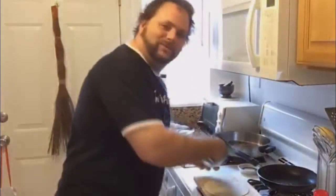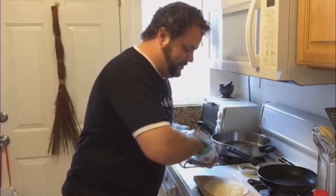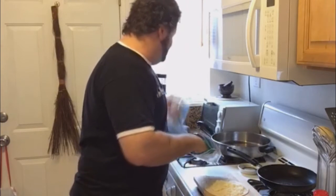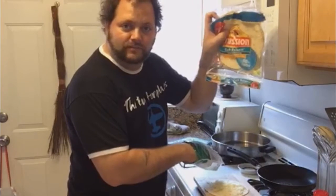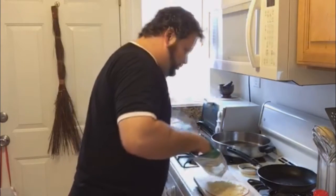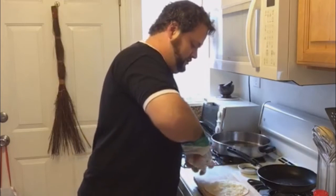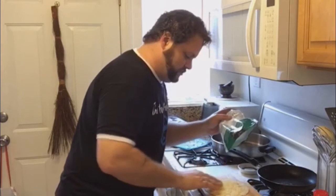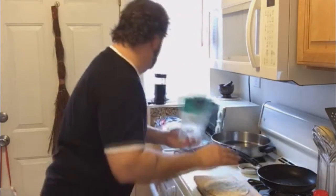Hey Tyra, thanks for watching. Low carb pizza, because not all of us can do all the bready stuff. So again, Mission flatbread tortillas, with some cheese on it. This part is the easy part. Don't be afraid to use the cheese.